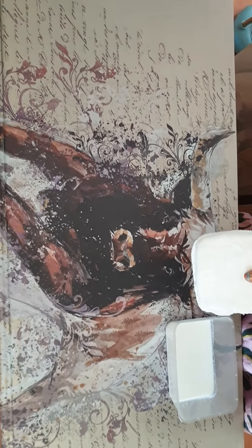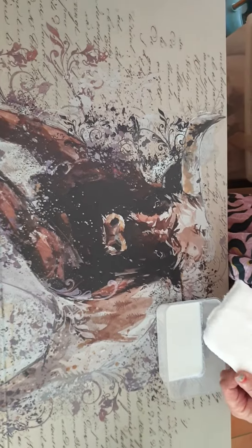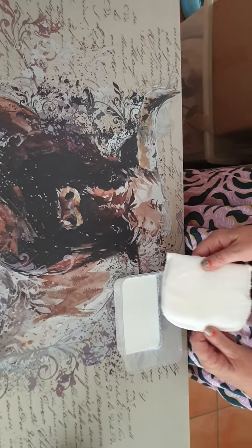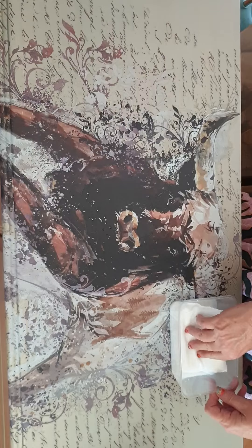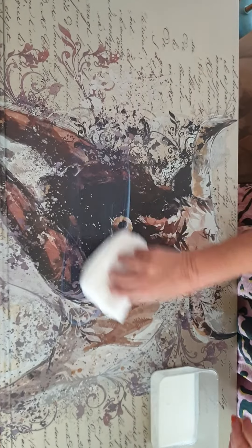I'm doing a top coat using Carts and Melly, and I'm using a Redesign with Prima applicator. I do have the blue sponge ones but I like these ones better for doing a long piece. I really soak it — it's dry, I haven't got any water on it — I really, really soak it in.